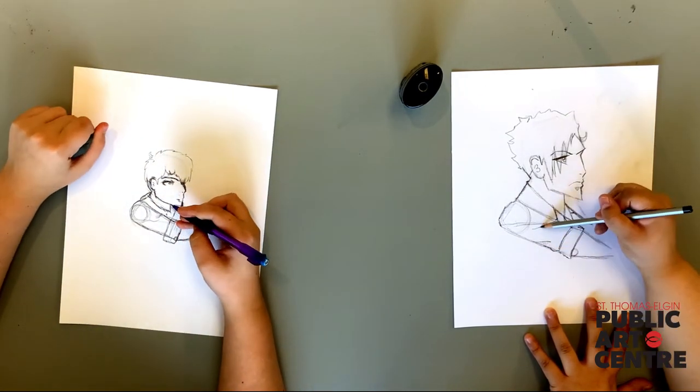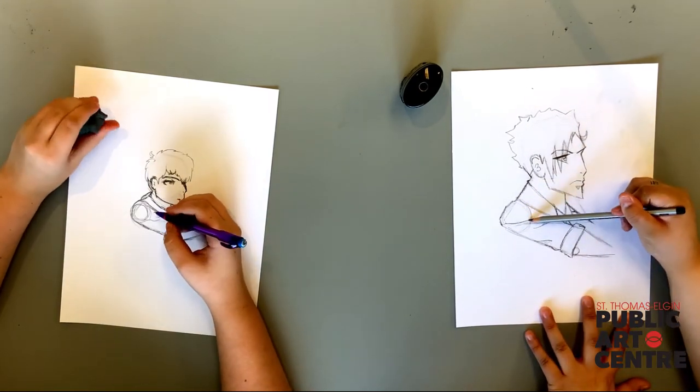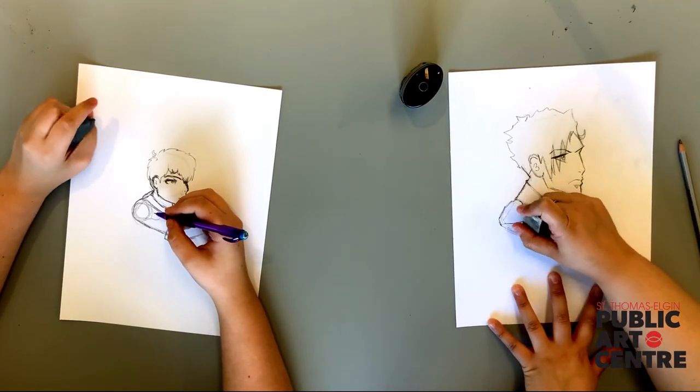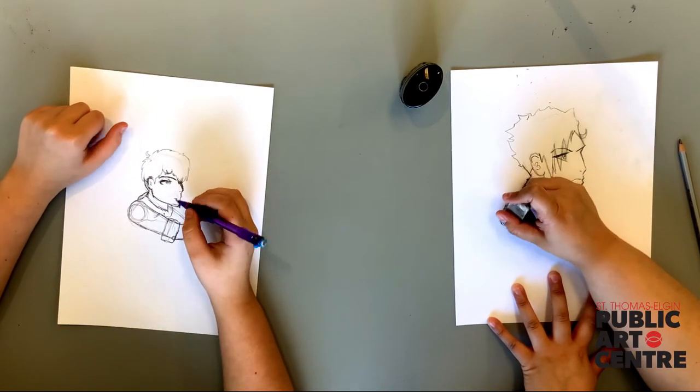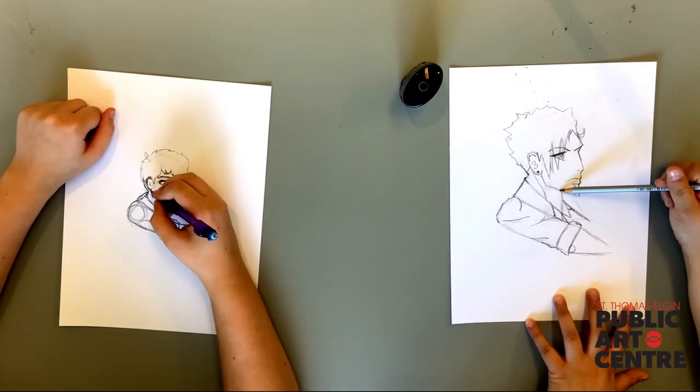And finally, erase the sketch lines from earlier. Nice — it's really coming to life! Let's give our character some neck muscle and a defined neck.